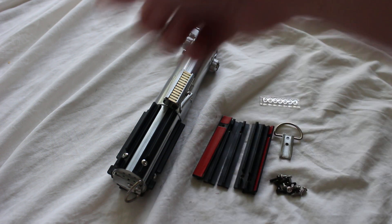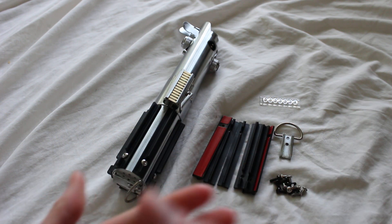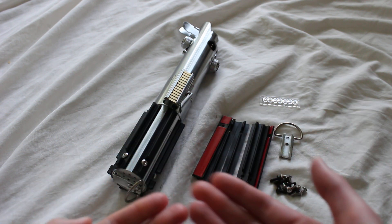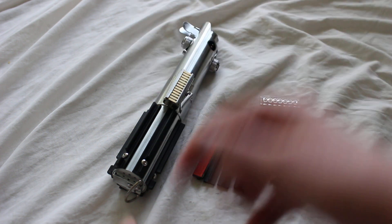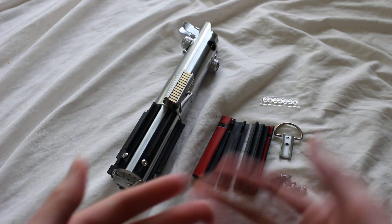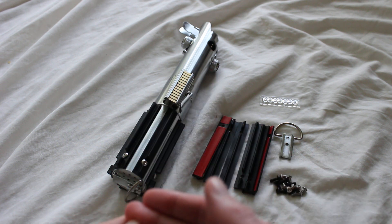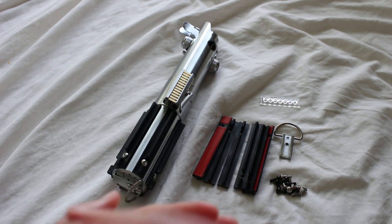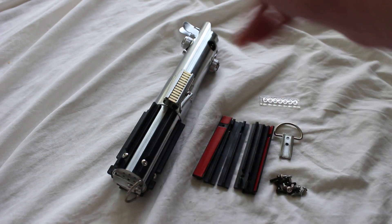These kits change the exterior appearance of the lightsaber hilt. They're different from ForceFX conversion kits, which change the interior of lightsabers — specifically the electronics inside a ForceFX lightsaber.